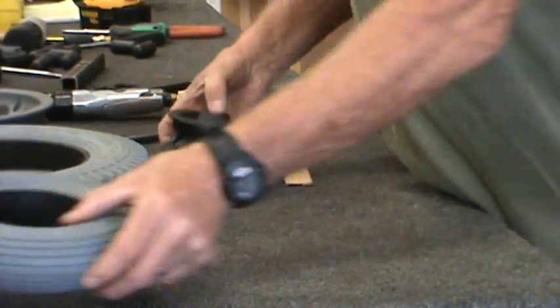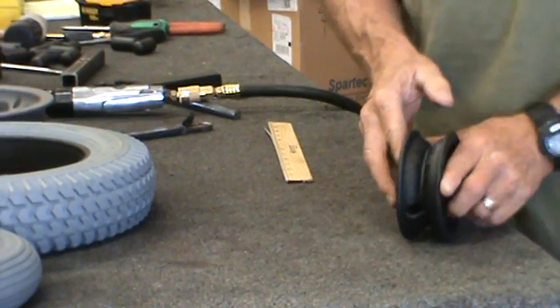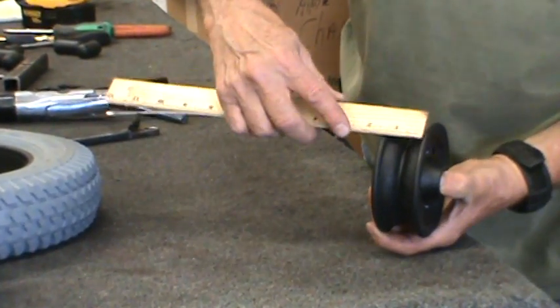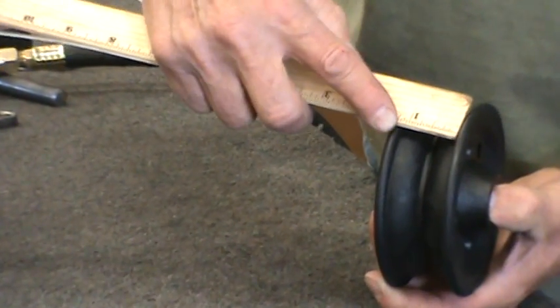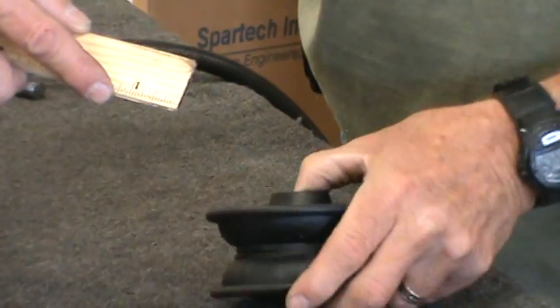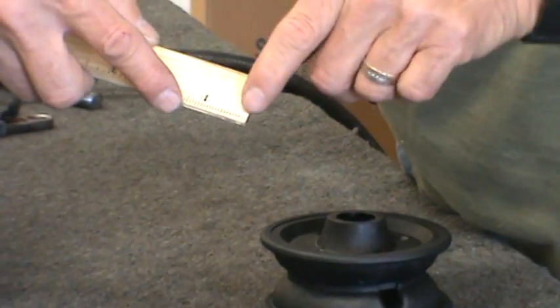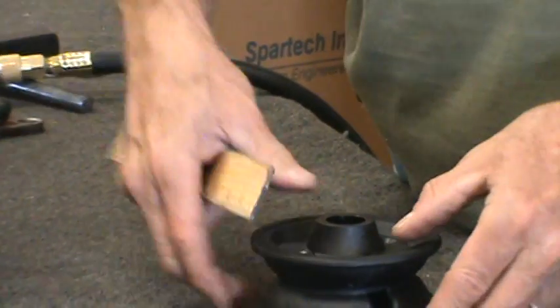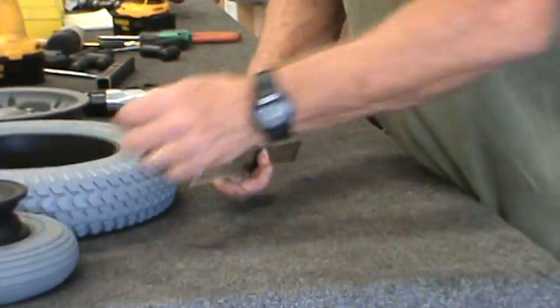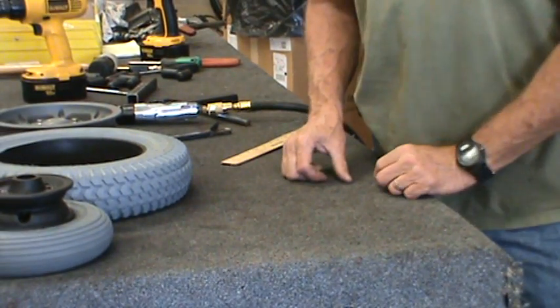Now you'll take your wheel. If you didn't have a tire and you wanted to get the right foam fill, you'd have to measure the wheel inside bead to inside bead, and this measures about an inch and a quarter. The foam fill is a little bit wider than the wheel, which is good because you need compression on there to hold the tire in a secure way.